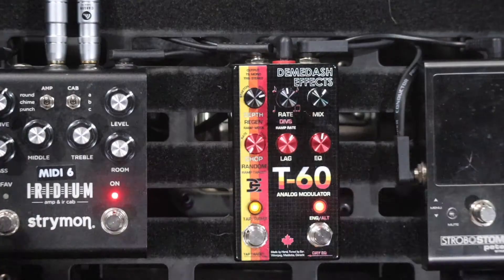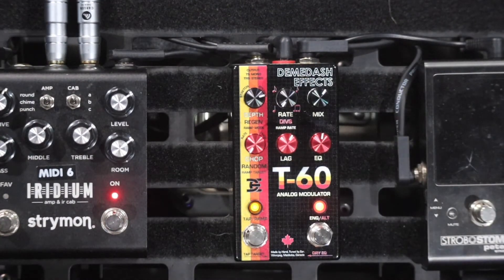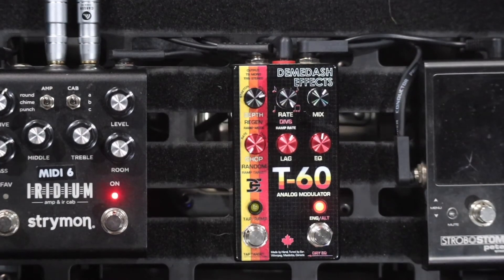So there's a pretty wide variation of depth there. I'm going to leave the depth up fairly high so we can all hear exactly what's going on. Now I'm going to show you the rate, from pretty slow to pretty fast.